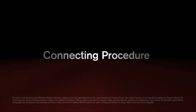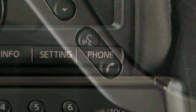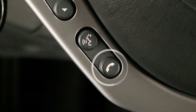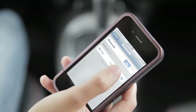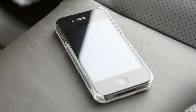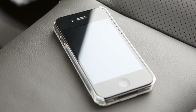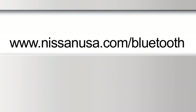Connecting Procedure. Press the phone button on the instrument panel or the phone button on the steering wheel and select the Connect Phone key. You'll then initiate connecting from the phone. The connecting procedure varies according to each cellular phone model. Refer to the cellular phone's owner's manual or visit www.nissanusa.com/Bluetooth for further instruction.